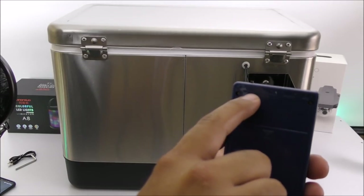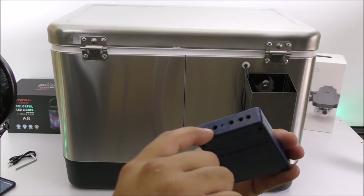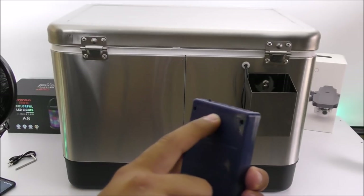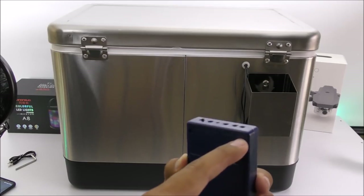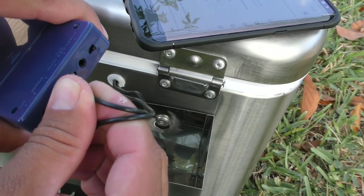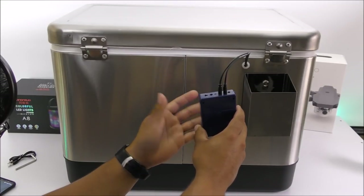Getting started and hooking up the amp is very easy. From the back side you can see all the labels — you have the power key at the top, a charging port, a power LED light, two speaker connectors, and the auxiliary input in case you want to connect directly to your smartphone.